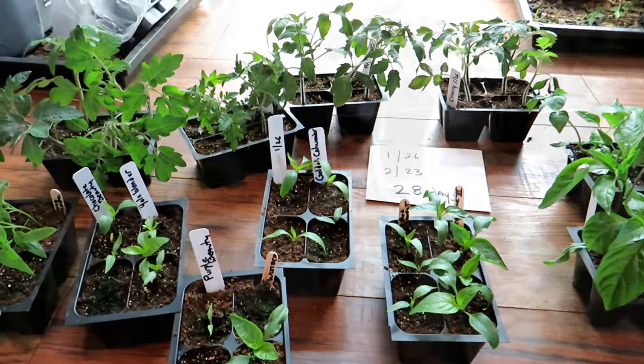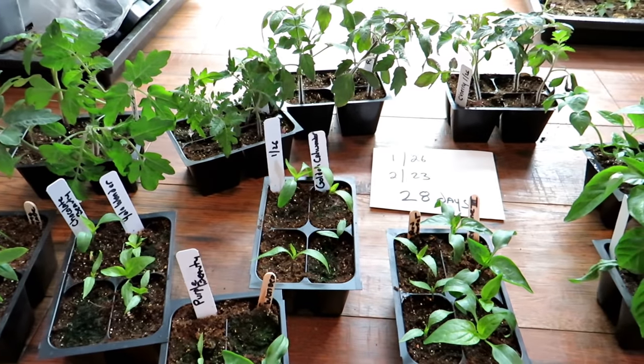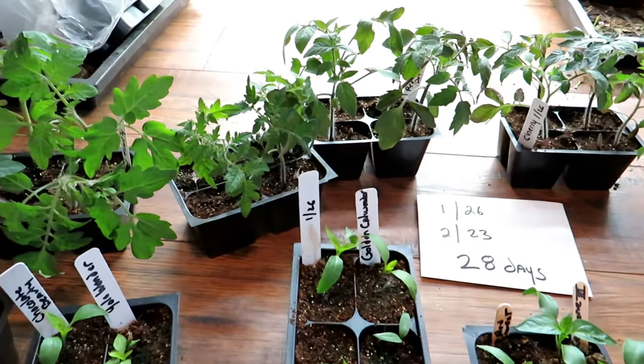Thanks for watching. Hope this gives you some confidence to try and start tomatoes and peppers indoors — it doesn't have to be that complicated. Please check out my seed shop at therustedgarden.com.